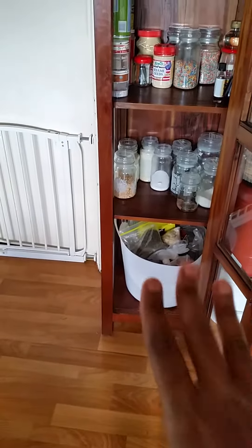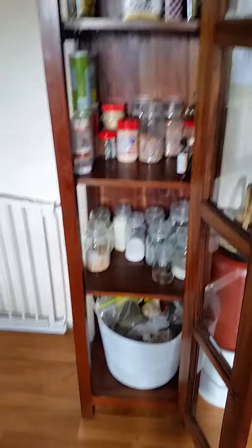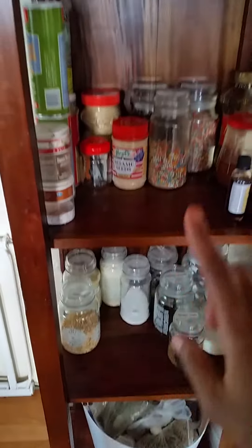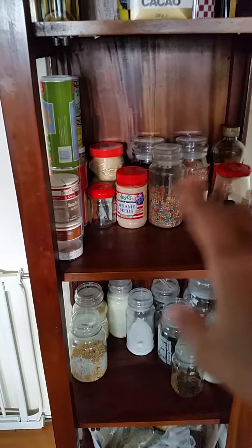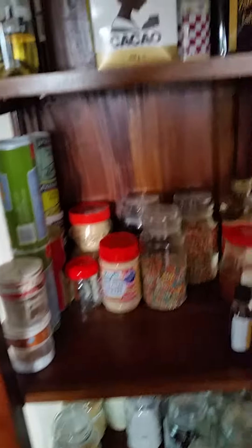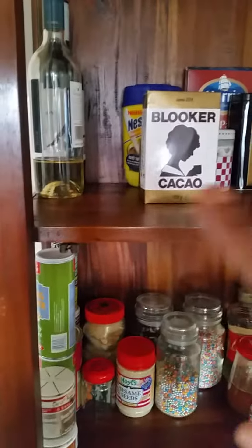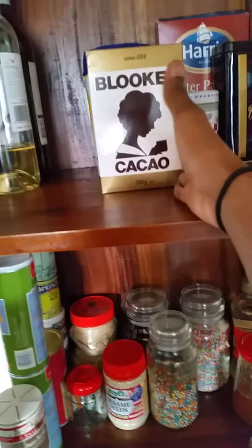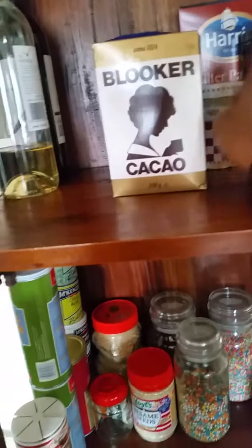Here's all my dry goods, here's my baking stuff, and here's all the drinks — like coffee, tea, and chocolate and other drinks.